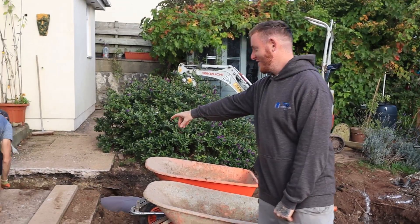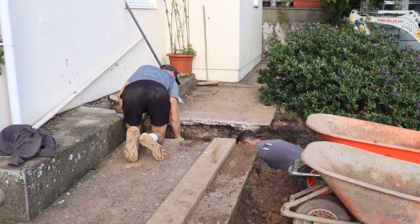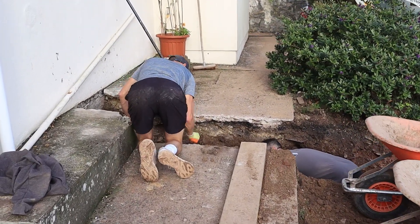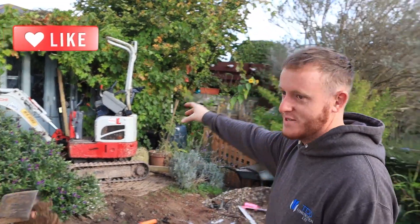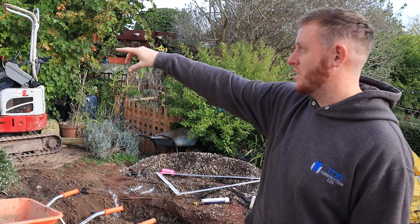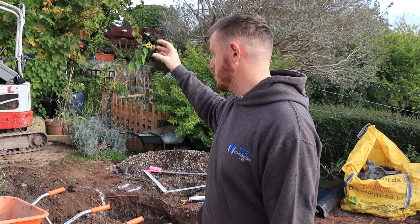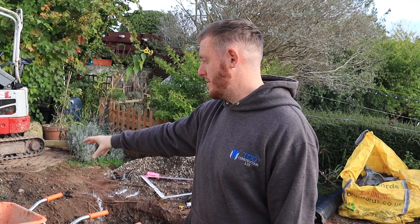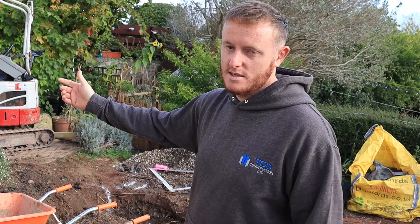The guys here have got shovels, spades, and a bar as well. We used a micro digger — the tracks pull in so you can get through because access around here is quite tight. We're using that to dig it up and put it into a wheelbarrow. We've got tipper barriers but the access means we can't use them.